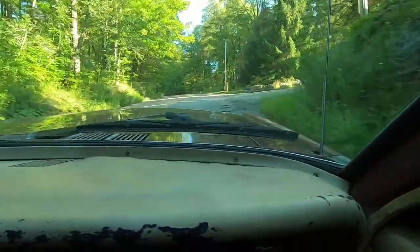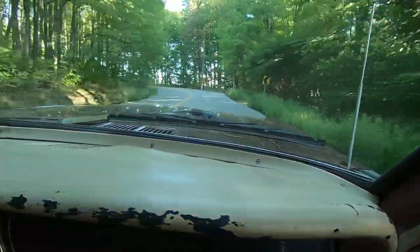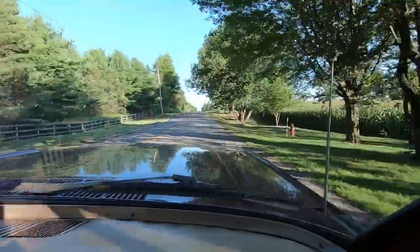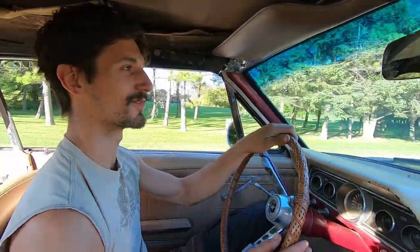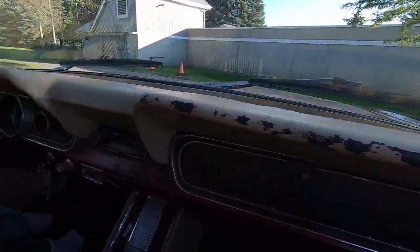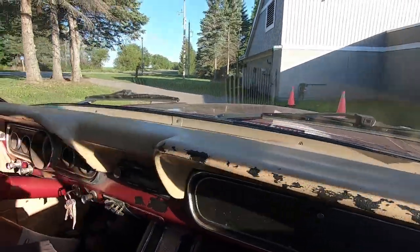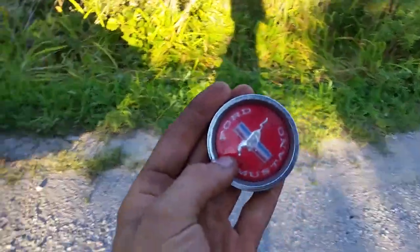Still gotta fix that exhaust. Oh look at those drum brakes — frick. This is reminiscent of a Lincoln for some reason. It's got the heartbeat of a Lincoln. Found the center cap — let's go.